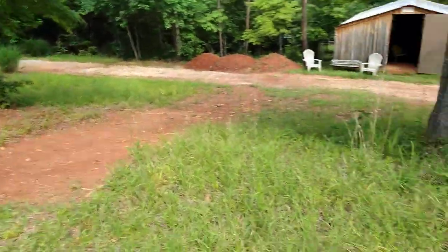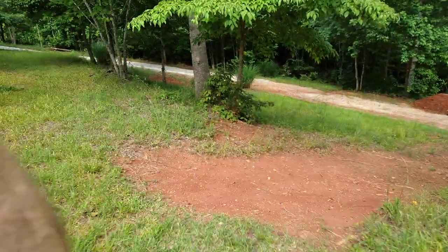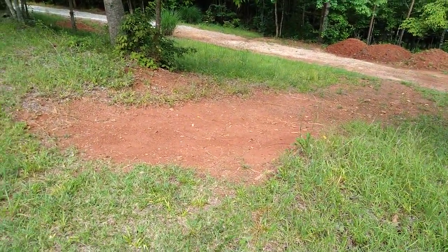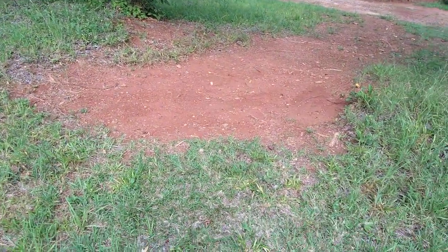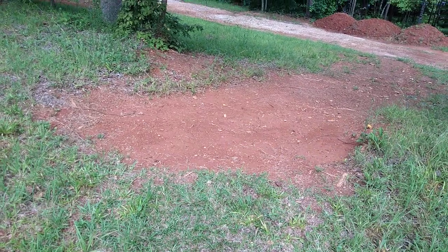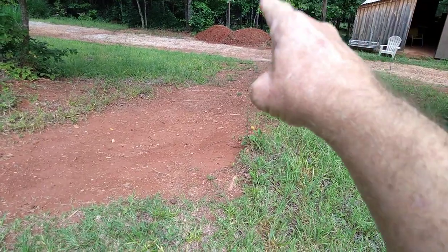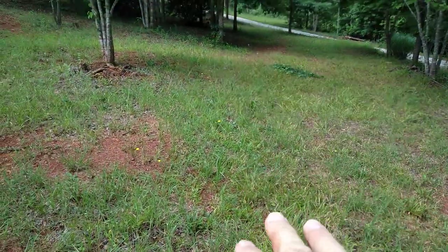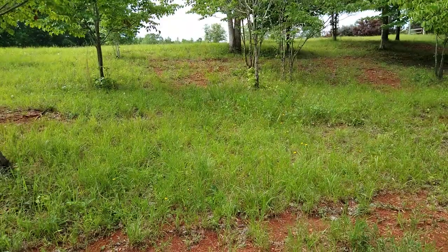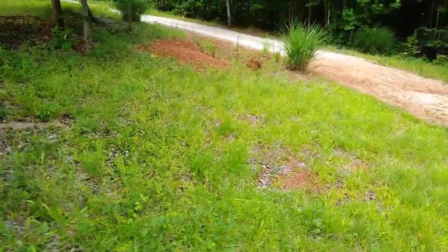Right here you can see there are terraces on the property. I wanted to be able to drive up here without going all the way around, so I took the trencher and just sloped it out — removed the terrace right there and made a gentle slope that I can now drive equipment, tractors, and trucks up and down between levels.